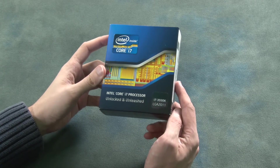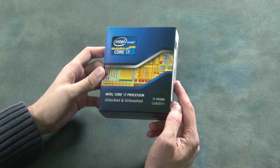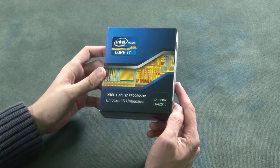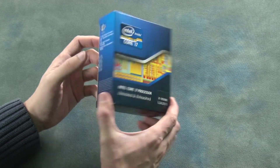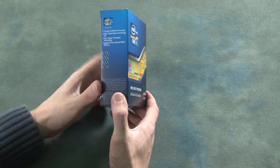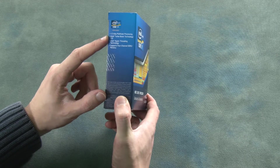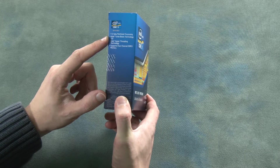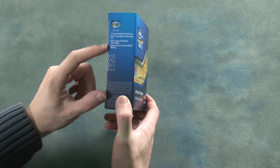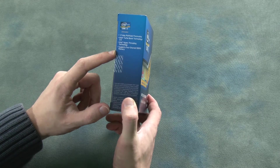Welcome to the unboxing of the Intel Core i7 processor — this is the 3930K model. It's a six-core processor that supports 12-way multitasking. It has Intel Boost technology, supports hyperthreading, and has support for quad-channel DDR3 memory.